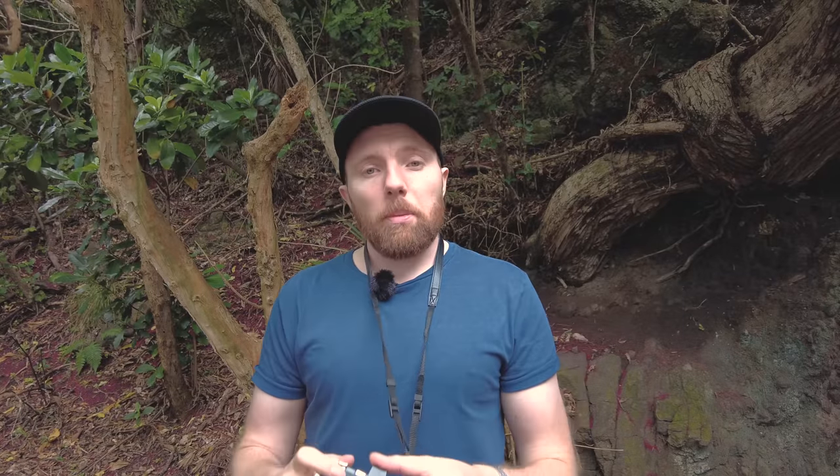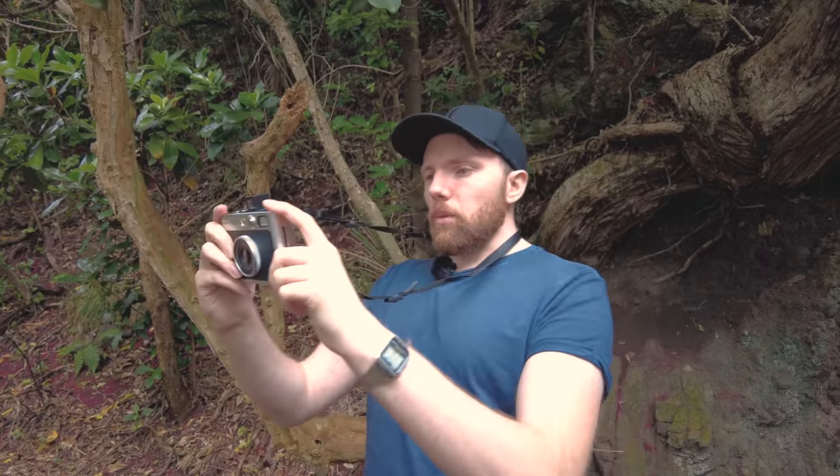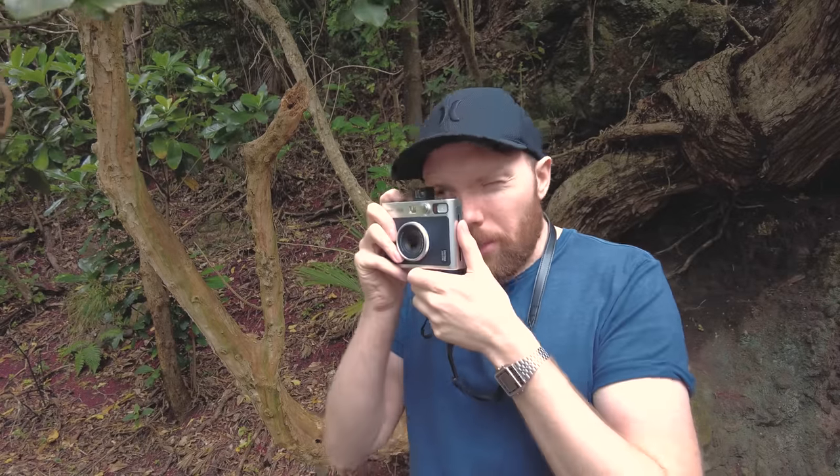I'd always recommend supporting your local shops — buy locally and you'll get it quicker. It's not like we're talking a lot of money. This is a cheaper plastic one, but it gives you an idea in terms of framing and the immersive experience of bringing the camera up to your eye rather than just looking at the screen. Sometimes you just want to bring it up to your eye and get the shot. I would especially recommend this for general subjects like cars, buildings, street photos, and landscapes.